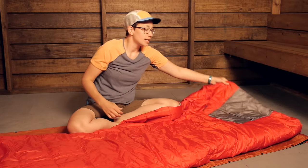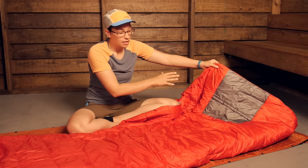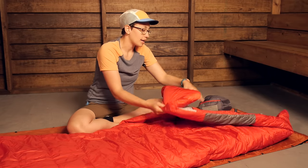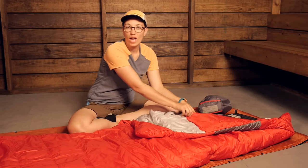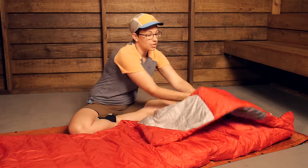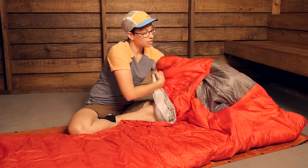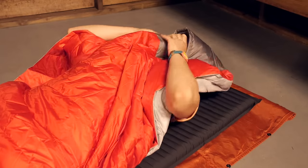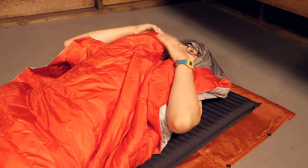This also has an innovative hood — not your traditional hood that you would see on a mummy sleeping bag. It is a kind of hidden, tucked-away hood. You can actually put your head up into this part of the sleeping bag and use it like a hood, which is going to offer a lot of warmth around your head.